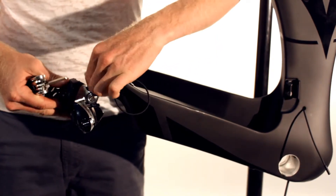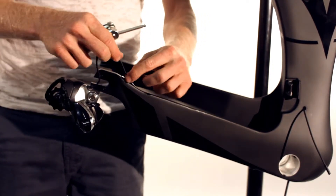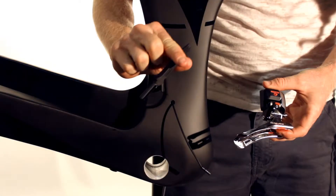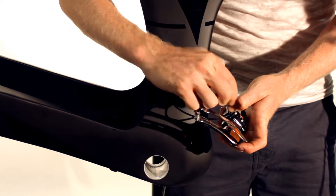Then install the Di2 cable until it clicks. Using the Shimano Di2 cable tool, install the front derailleur cable until it clicks.